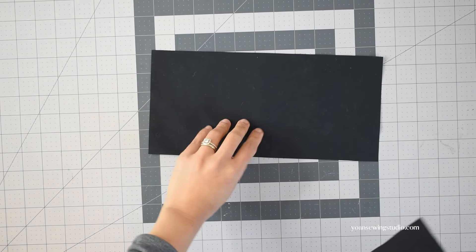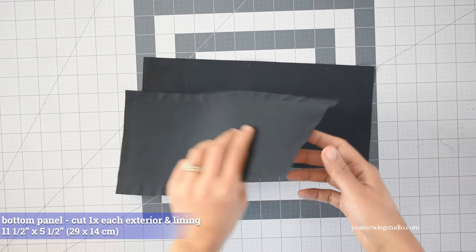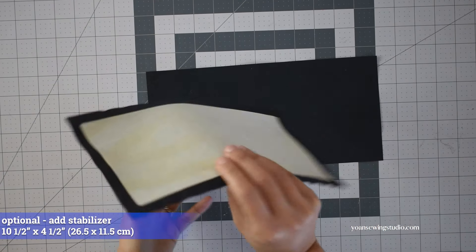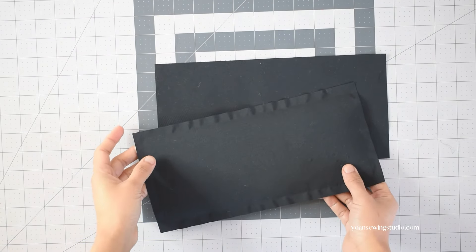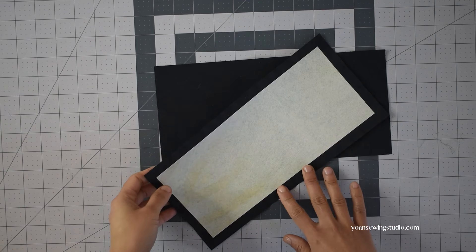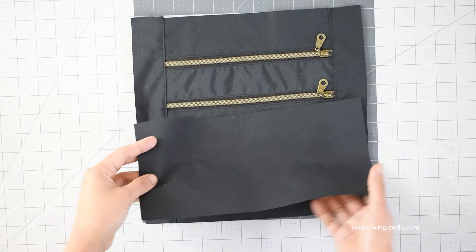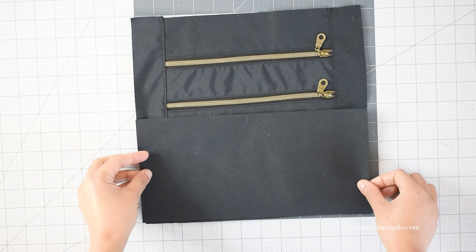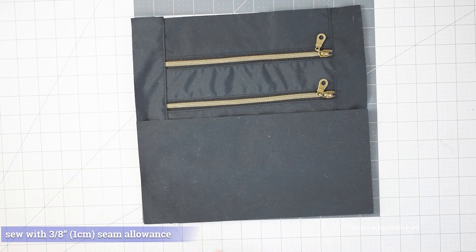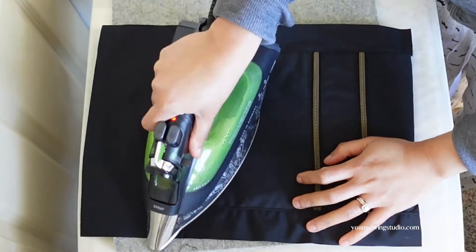For the bottom panel, cut two rectangles — one for the exterior and one for the interior. If you want, you can fuse a stabilizer for either the exterior or interior. I decided not to add any stabilizer because I'm happy with the weight of my fabric. With the front exterior facing right side up, lay the bottom panel right side down, match it with the bottom edge of the front exterior, and stitch with 3/8 inch seam allowance. Press the seams and top stitch.